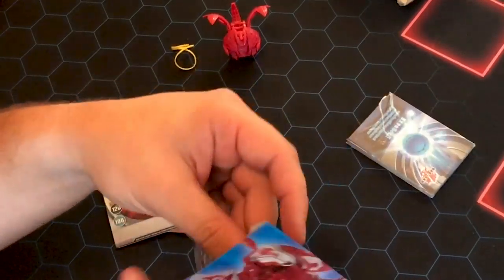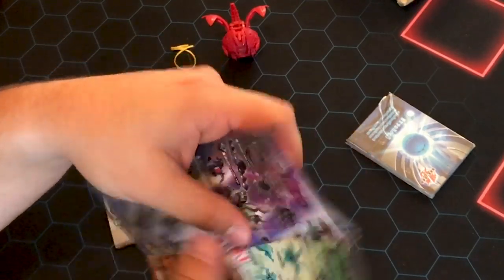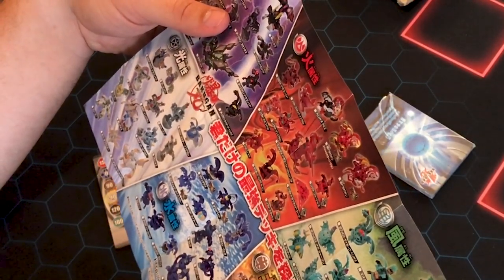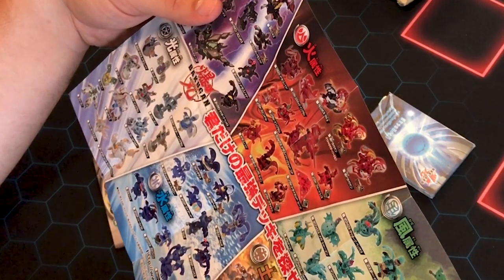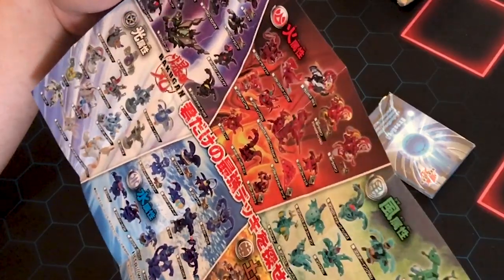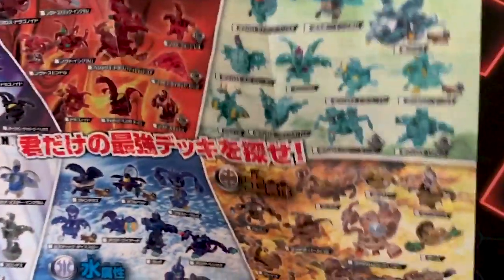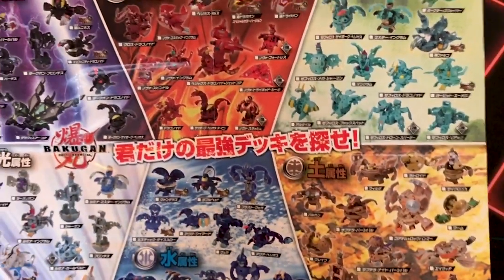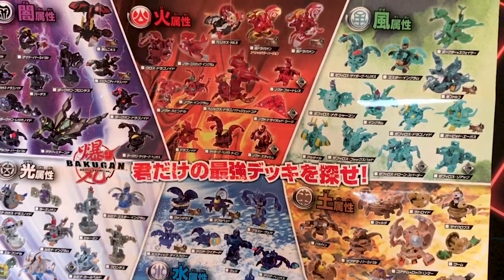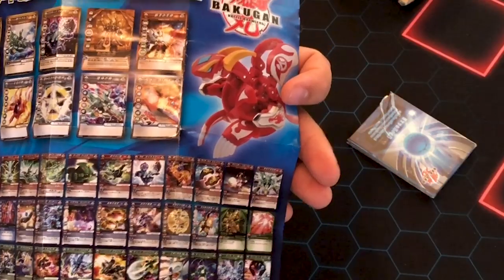I don't know what's in here, but this looks like Bakutech stuff. This is the set list — oh, that's so cool. Thank you so much. This is like early on, because a lot of this stuff's not even on... Yeah. Let me show you guys — this is actually awesome. This is like the character list for early on Bakutech I think. Does it say Bakutech? It's got the cards and everything. There's one of the older Dragonoids.